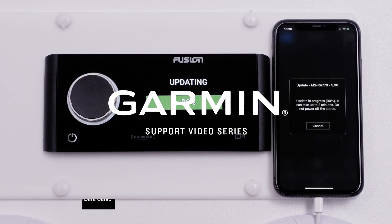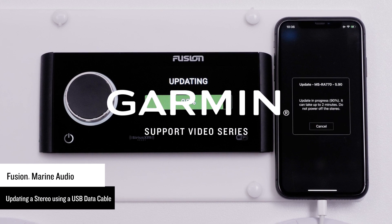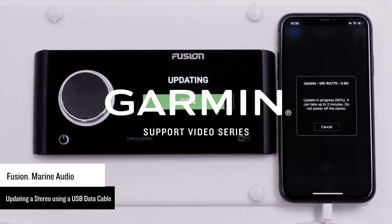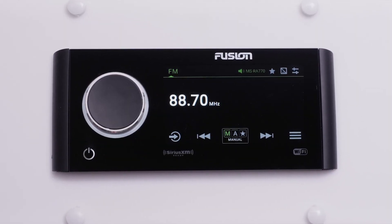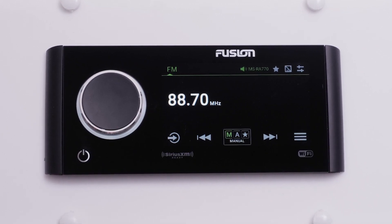Today we will be demonstrating how to run a software update using a compatible smartphone or tablet and a USB data cable. For this video, we will be using a compatible Apple iPhone, but the process is similar on an Apple iPad and compatible Android smartphones or tablets. We will be updating a Fusion Apollo MS-RA770 in this video, but the process is the same for Fusion Apollo Marine Stereos.